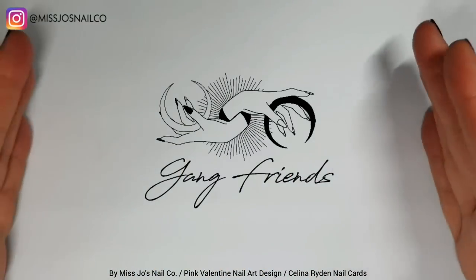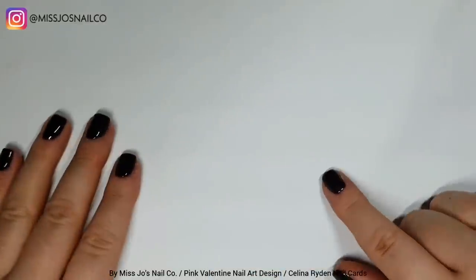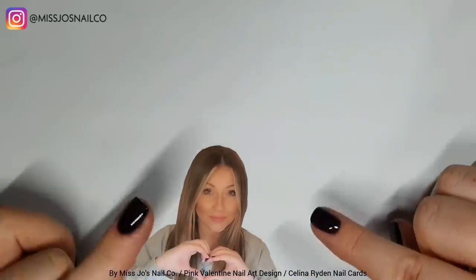Hello gang, hello friends. Welcome back, thank you for joining me today. I hope this video finds you well. Are you well? I hope you're well. If you're new, hello. My name is Jo and I do nail stuff.